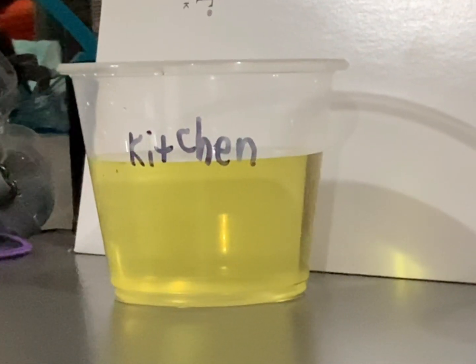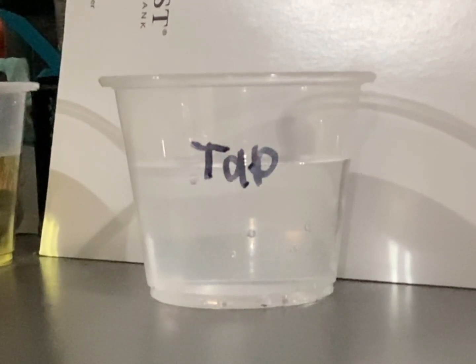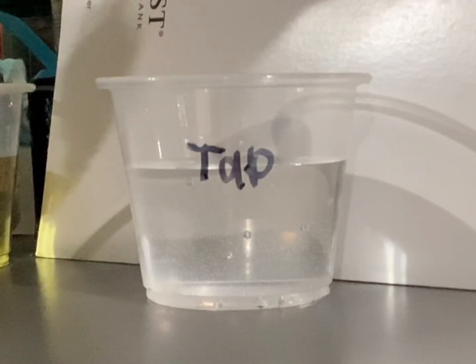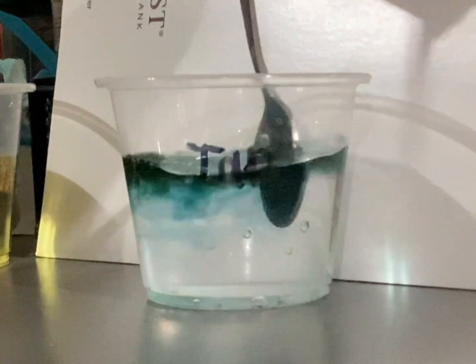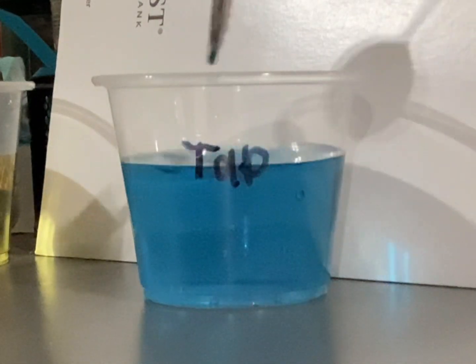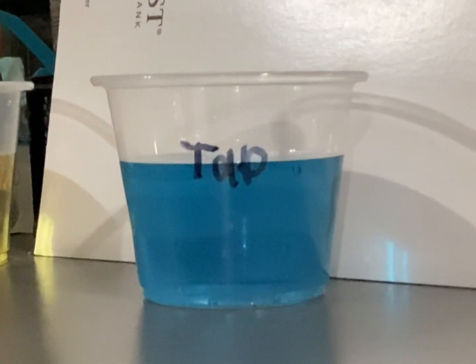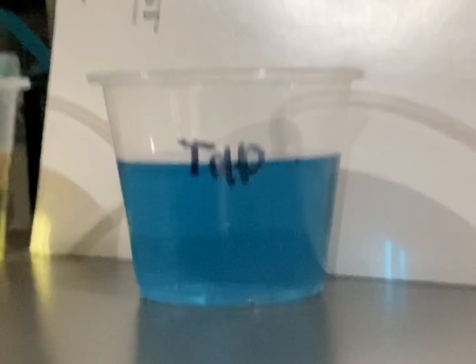I drink this water a lot — what a mistake. Tap water will go up next. This water is actually alkaline! Because of this, I actually want to drink tap water now.